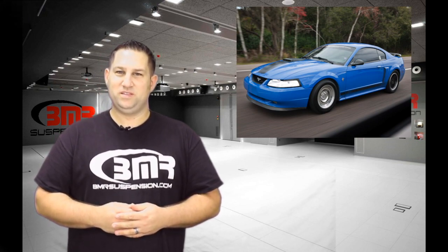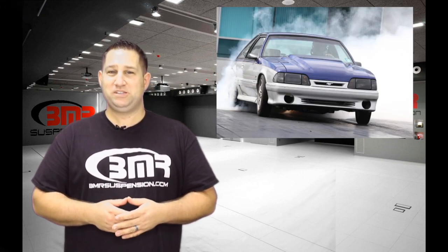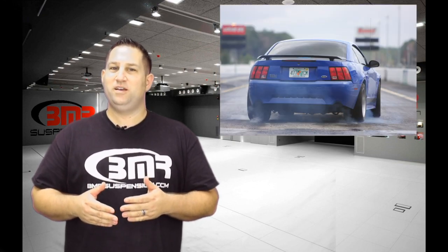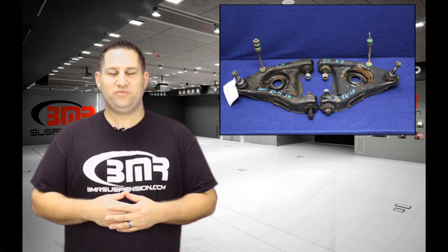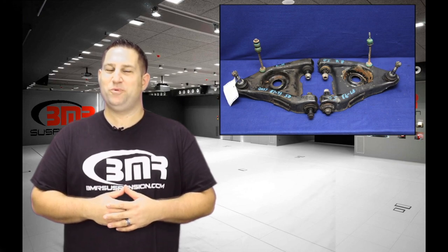The 1979 to 2004 Mustangs are extremely popular with performance enthusiasts. The simple design and classic good looks made it a great option for fast street cars and race cars. The chassis went into production in 1978 and the suspension components went nearly unchanged until production ended in 2004. The A-Arms are a great place to make improvements for the front suspension. The factory arms are made from stamped steel with soft rubber bushings that do little for any form of performance driving.